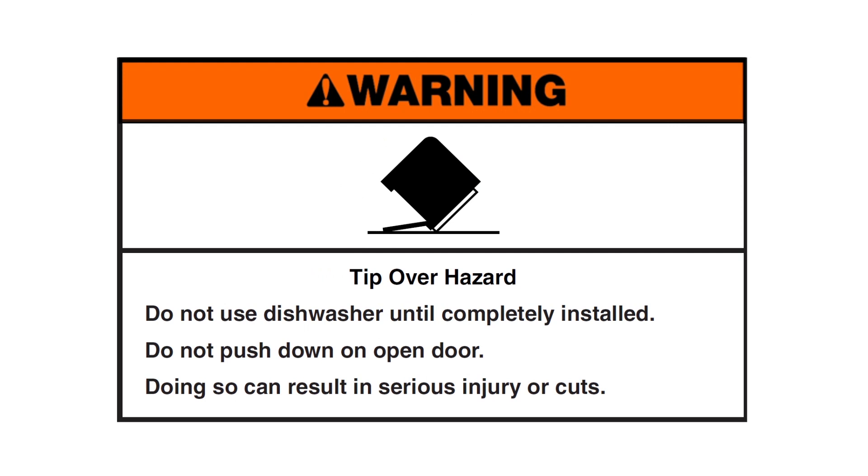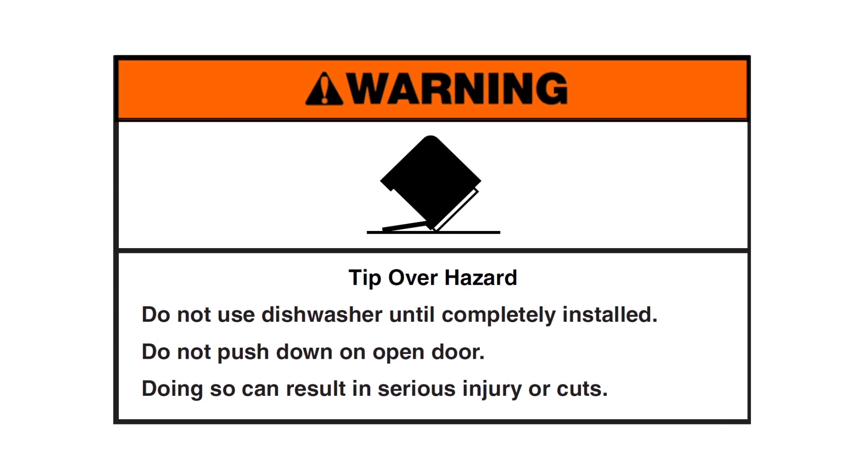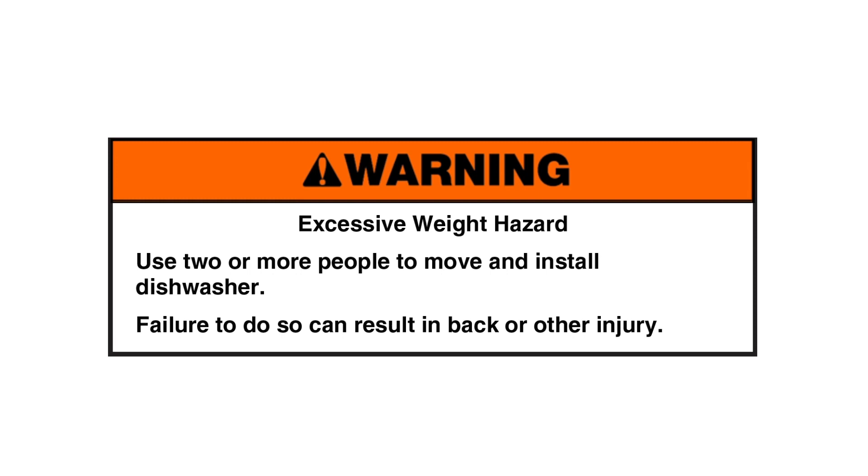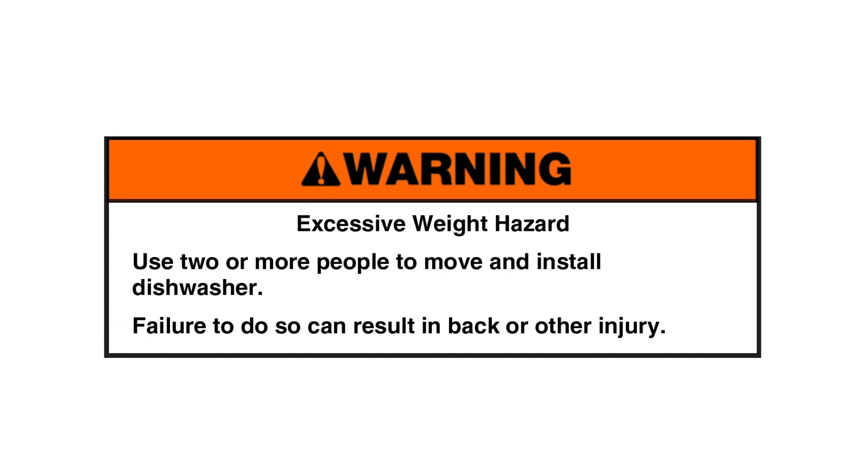Warning: tip-over hazard. Do not use the dishwasher until completely installed. Do not push down on the open door — doing so can result in serious injury or cuts. Warning: excessive weight hazard. Use two or more people to move and install the dishwasher. Failure to do so can result in back or other injury.